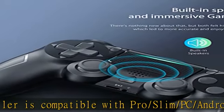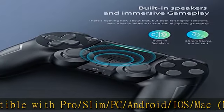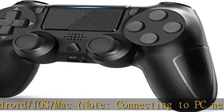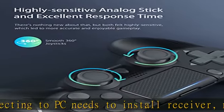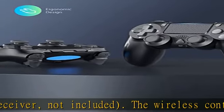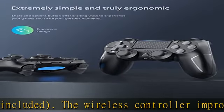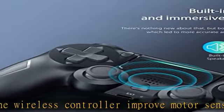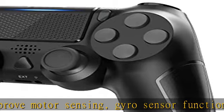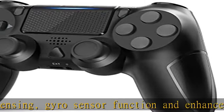The wireless controller improves motor sensing, zero sensor function, and enhances the comfort of shape, bringing absolute control to players and improving accuracy at critical moments. The controller features a built-in speaker and 3.5mm headset jack, which can provide two audio options. The share button makes sharing your greatest gaming moments as easy as a push of a button.